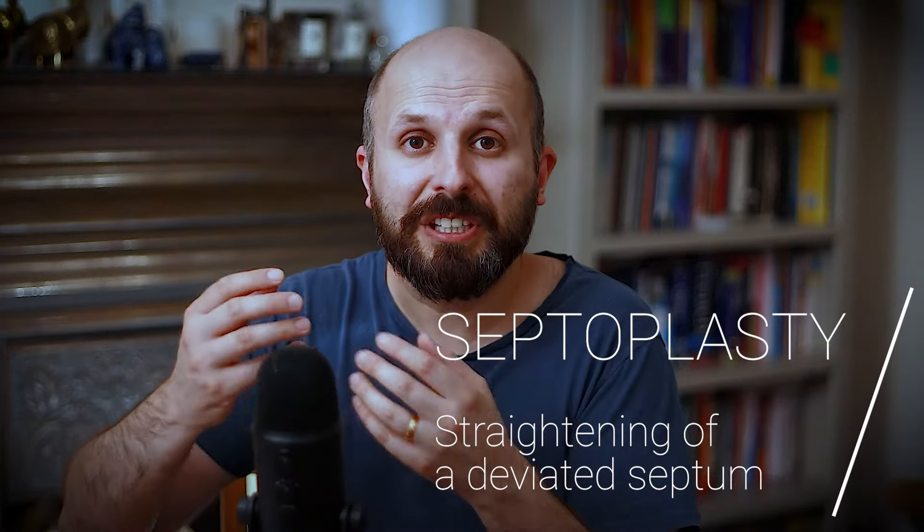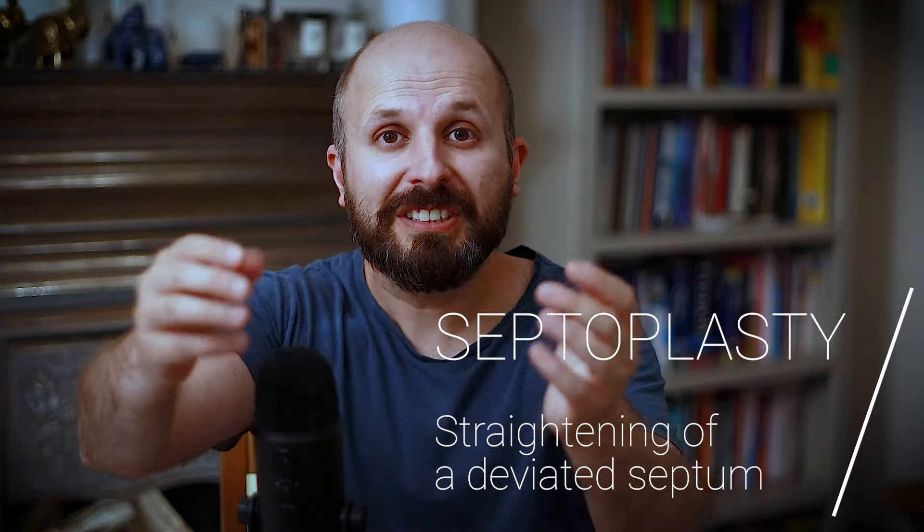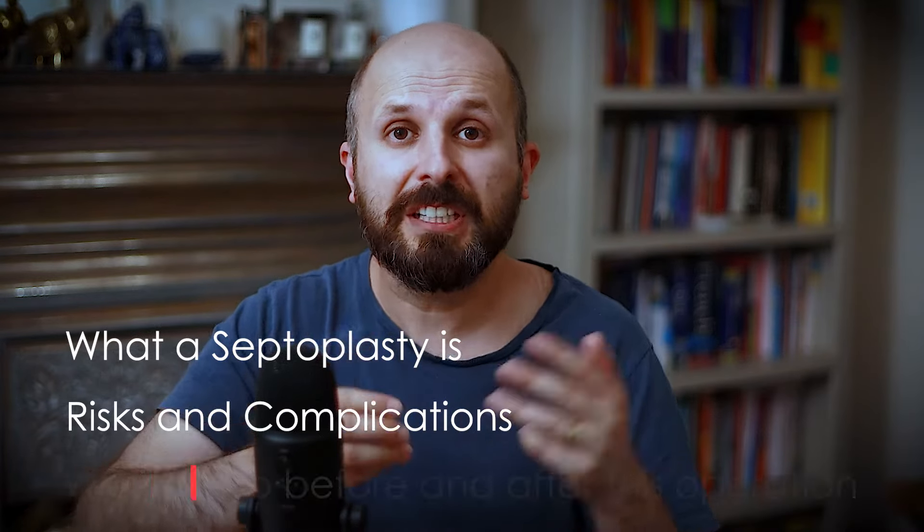A septoplasty is an operation that we use to unblock a nose. What I want to do today is pretend that you're my patient and explain to you what a septoplasty is, what are the risks and complications, and how you should look after yourself before and after an operation to give you the best possible results.